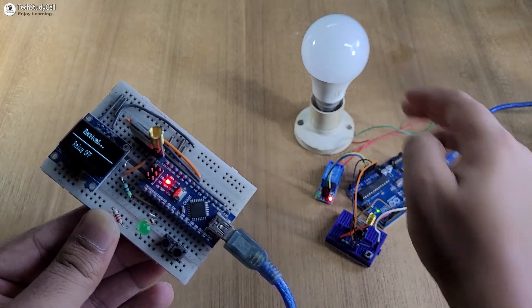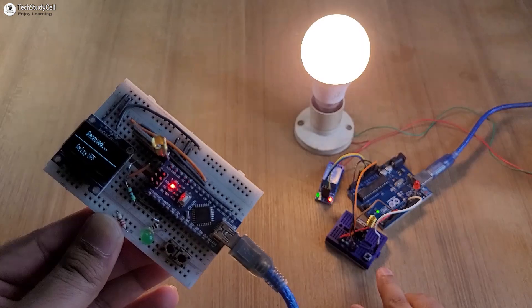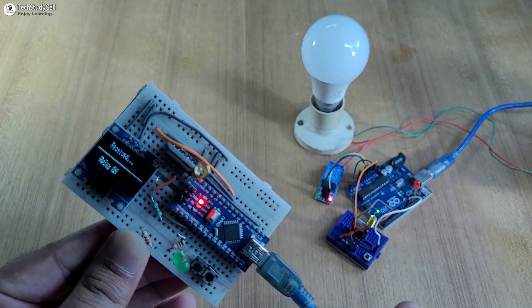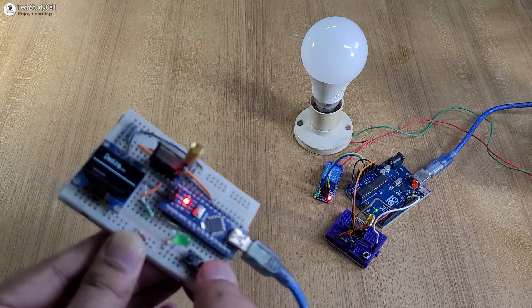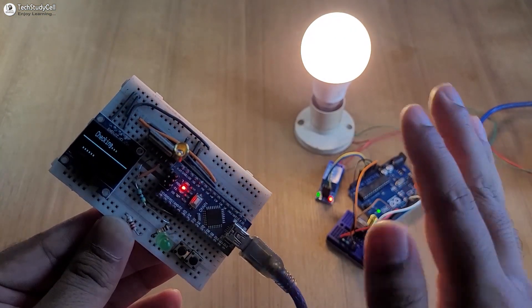I can also control this lamp from the push button at the receiving end. Let me turn it on — you can also see the feedback relay on. Now let me turn it off. Again we have received the feedback relay off. So you can control this lamp either from the transmitting end or from the receiving end, and in both cases we will receive the feedback.